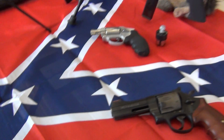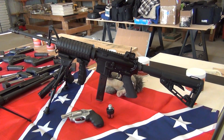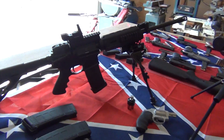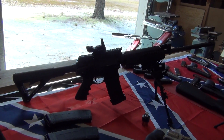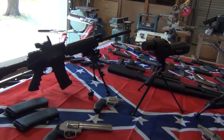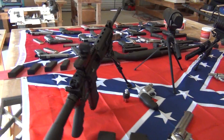Coming in on the end there, believe it or not, that's a Colt AR but it's a 9mm, and it shoots very nice. Last but not least is the New Frontier, that's a 5.56 or 223 AR-15, and that is a lot of fun to shoot. So that's our collection for 2013 with OTF-4 — appreciate you looking at it with us.